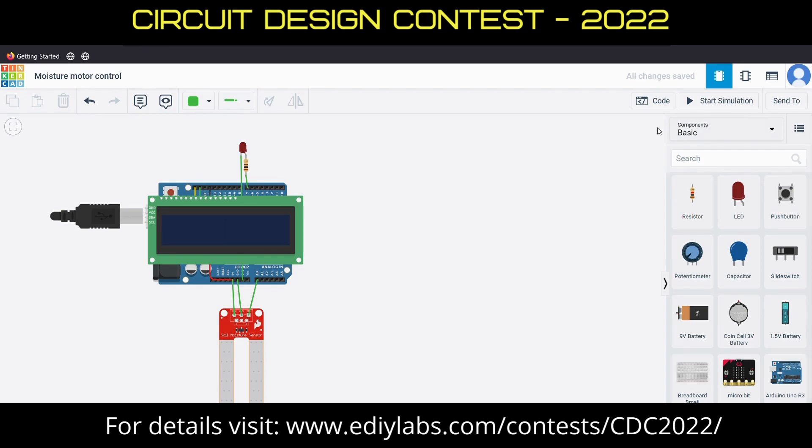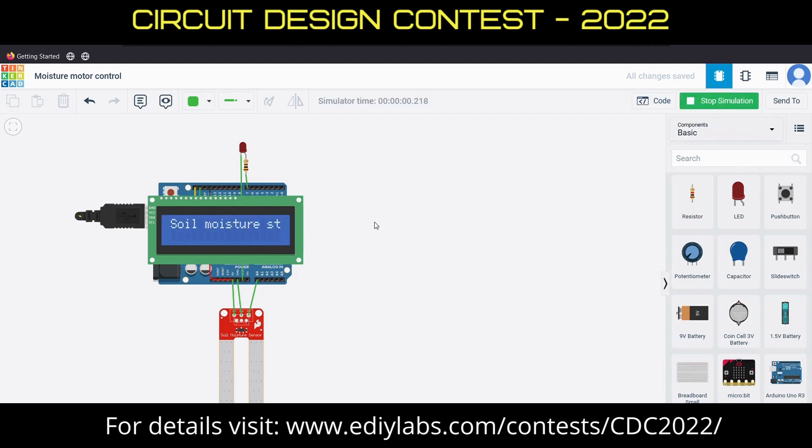In our project, we designed a simple circuit to monitor the soil moisture level of the plant and control the motor to water the plant. Components we used are an Arduino Uno microcontroller, a soil moisture sensor, and an LCD display.